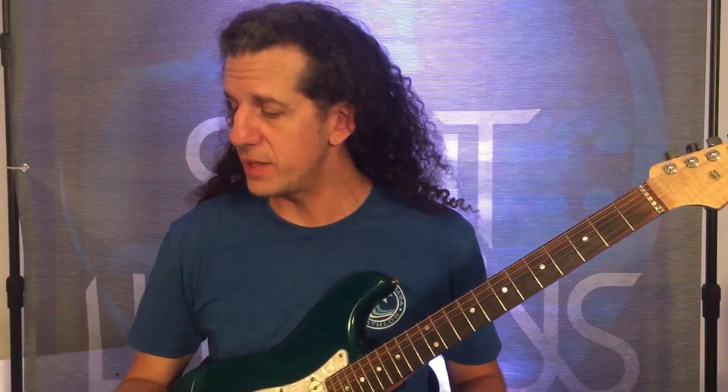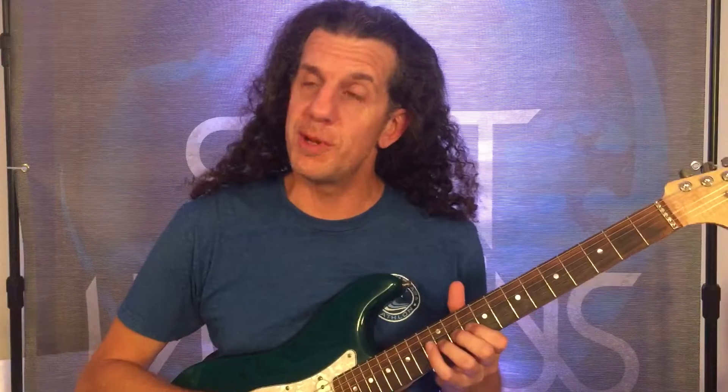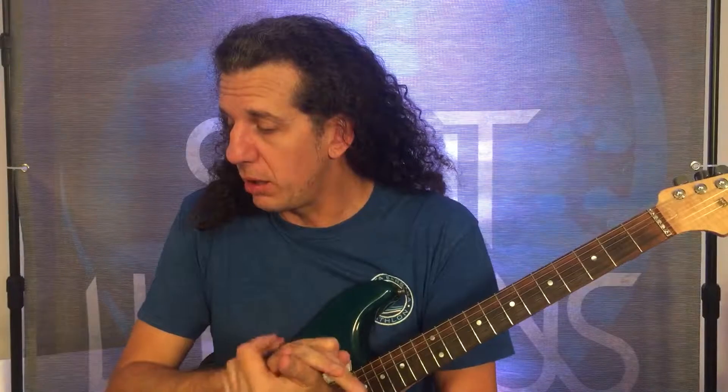I've got the Boss BD2 Blues Driver on, and here's how I have it set up. I'm not going to show you my BD2 settings because it doesn't matter — and I'm going to drill this into your head: my settings don't matter. It won't apply to you. You are not using the same amp, you're not using the same guitar, these pickups in combination with this amp in my cabinet in my room. So my settings won't matter. It's up to you to find the settings.